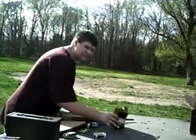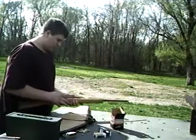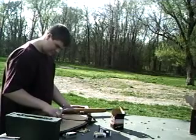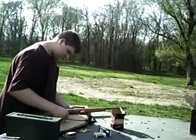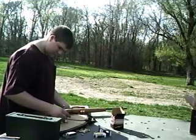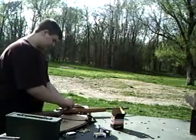I'm going to be shooting 10 rounds out of here. It's good ammo. I'm going to be shooting 10 rounds in a single shot. That is 10 rounds, so let's get started here.